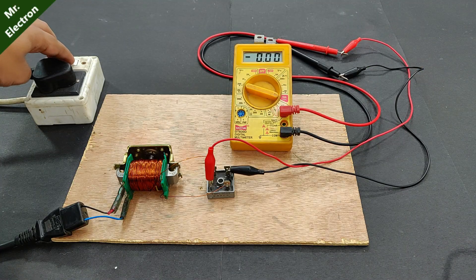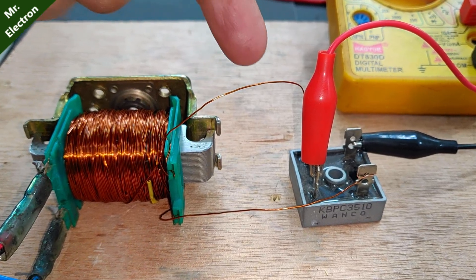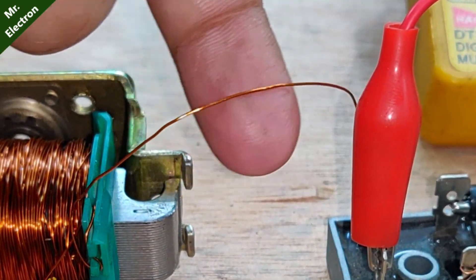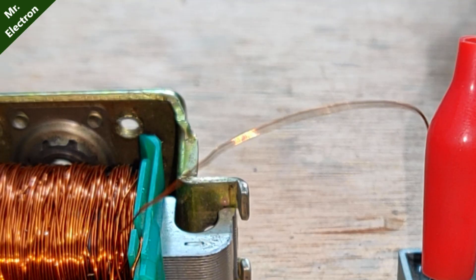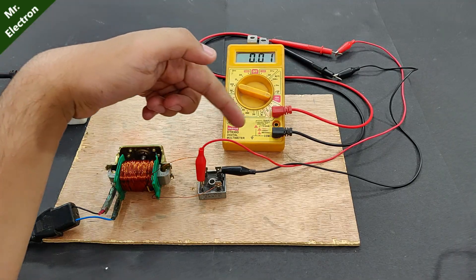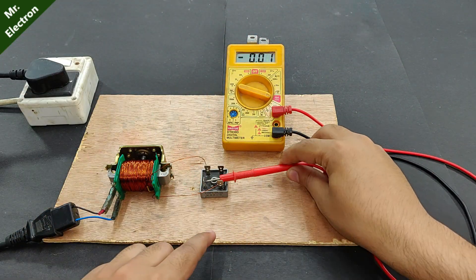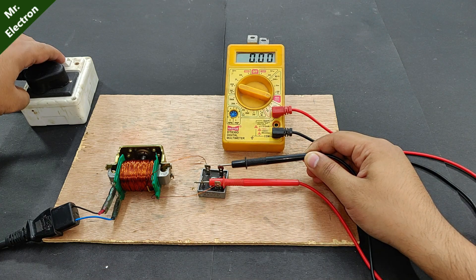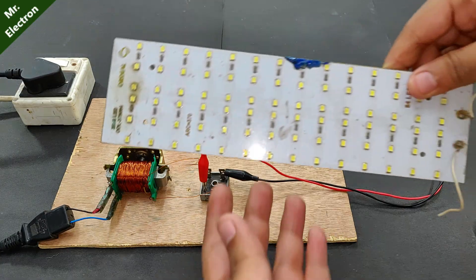Turning it on — the amperes are 1.36 at short circuit. Now I'm going to turn on the switch — keep concentrating on this wire. You see how it is vibrating at such a high speed. There is a lot of ampere loss in the cables, but if we go for the direct test the output should be a little better. The amps have increased from 1.36 to around 1.75.